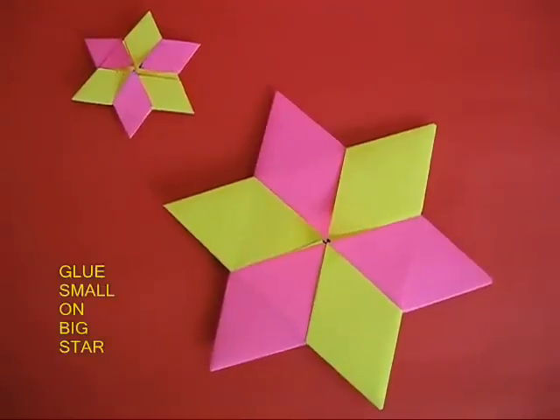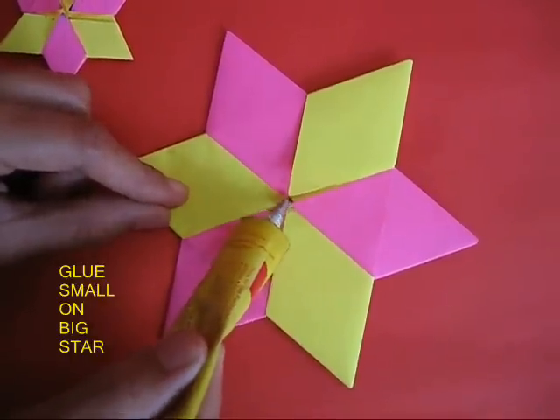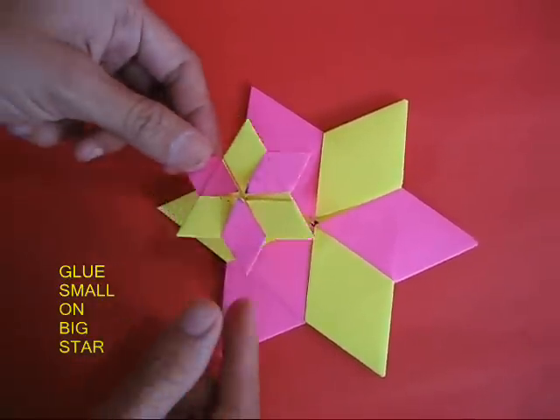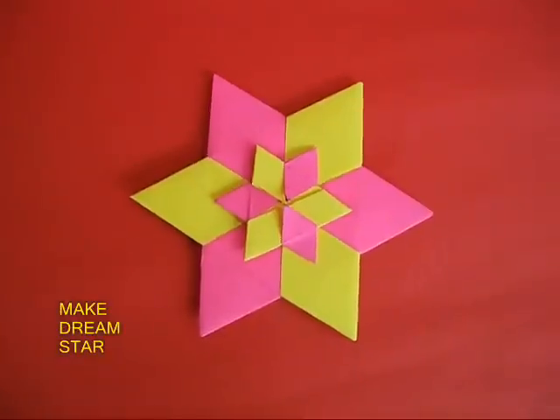Make another small star. Apply glue in the middle of the big star and stick the little one in the center to make a really beautiful dream star.